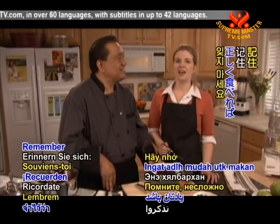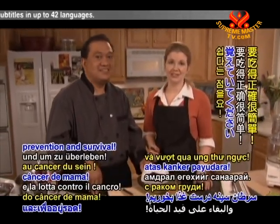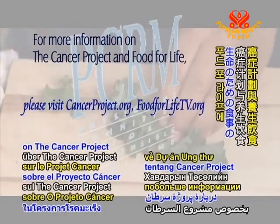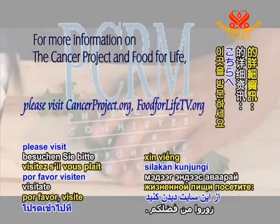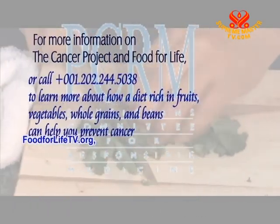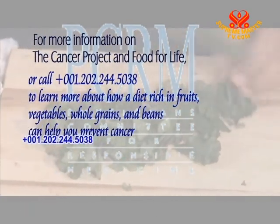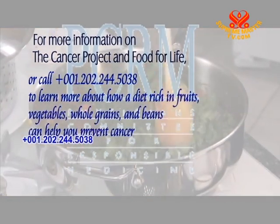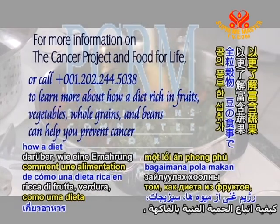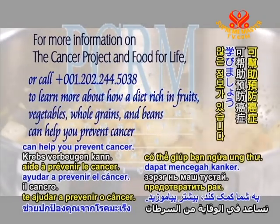It's really good! Remember, it's easy to eat right for breast cancer prevention and survival. For more information on the Cancer Project and Food for Life, please visit cancerproject.org, foodforlifetv.org, or call 001-202-244-5038 to learn more about how a diet rich in fruits, vegetables, whole grains, and beans can help you prevent cancer.